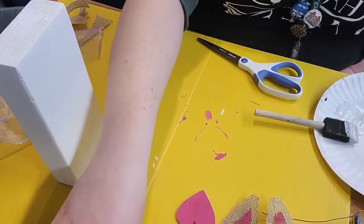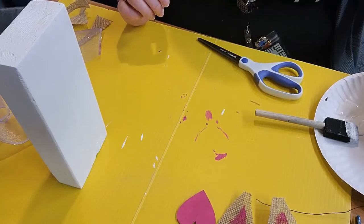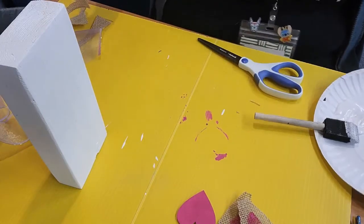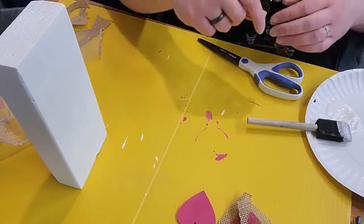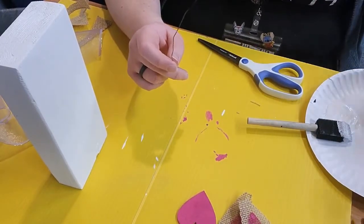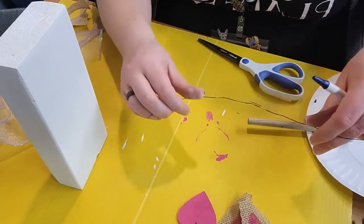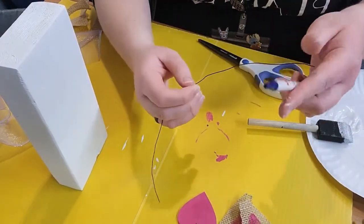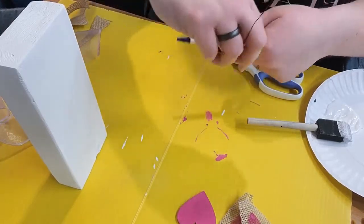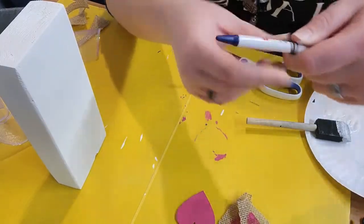I'm going to show you how to do the whiskers while we wait for the block to dry. At the beginning of the video I mentioned needing a pen or pencil — this is where that comes in handy. If you don't have one, you can use the end of your paintbrush, your finger, whatever you can wrap wire around. I've got a pen here — I'm going to lay the wire on top, put my thumb over it, and wrap it tightly around and around all the way down the pen without overlapping.